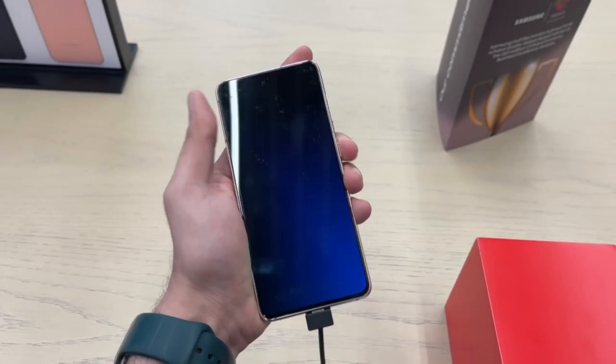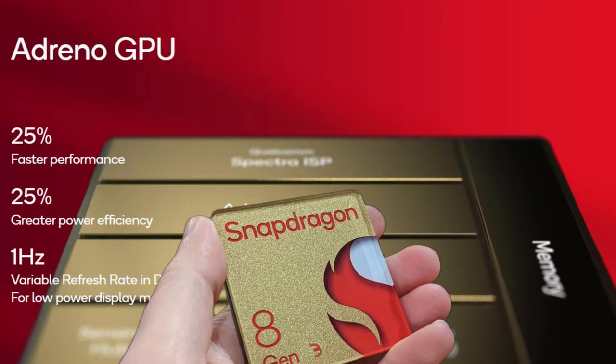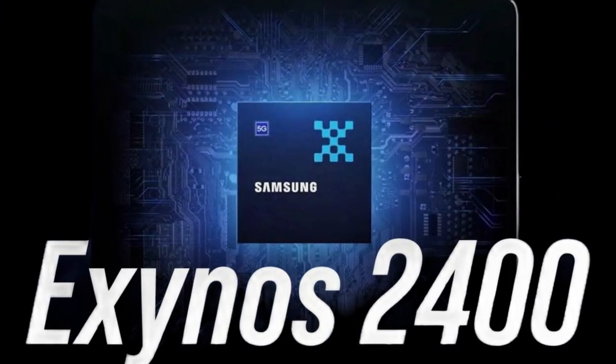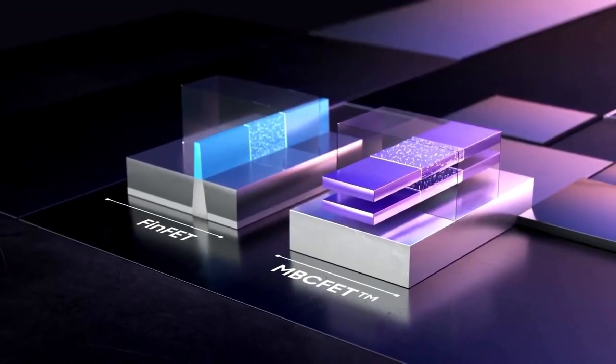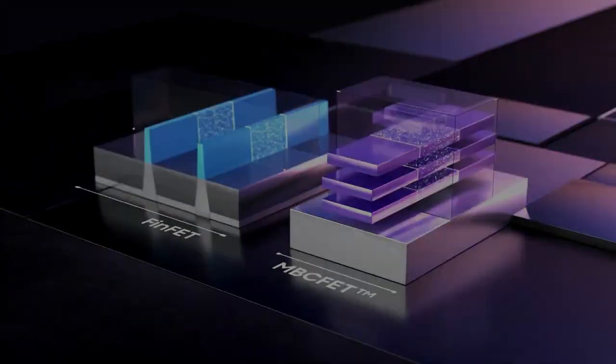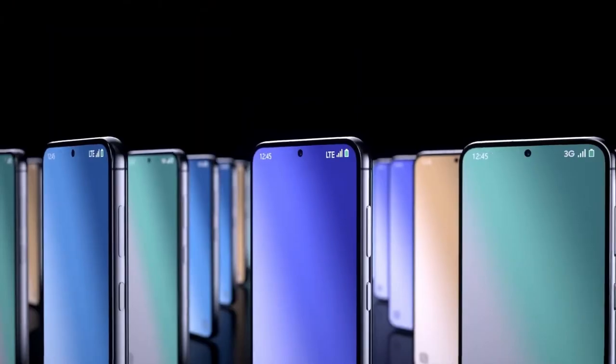In terms of performance, Samsung is equipping the Galaxy S24 FE with two processor options depending on the region: the Snapdragon 8 Gen 3 or Samsung's own Exynos 2400 chipset. Both are top-tier processors capable of handling demanding applications, gaming, and multitasking with ease. Users can expect smooth and responsive performance, particularly with the combination of the 120Hz display.